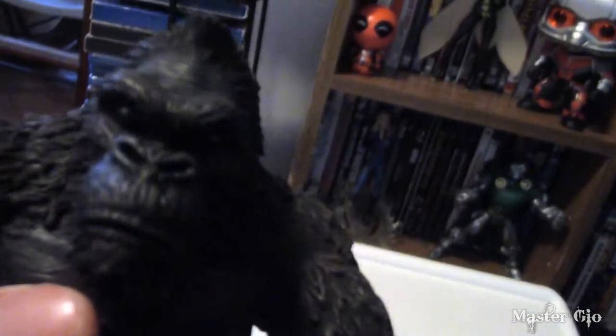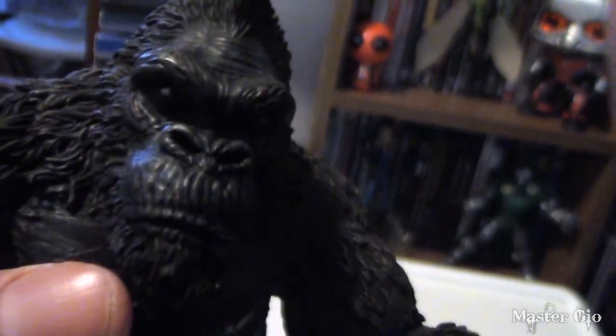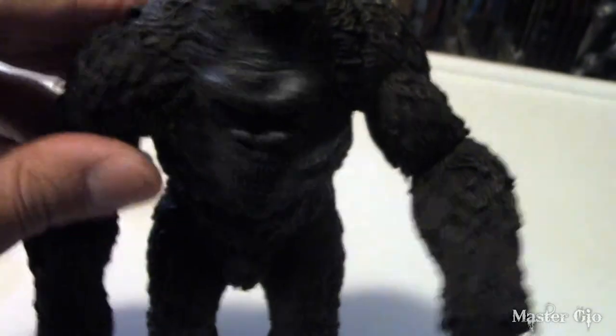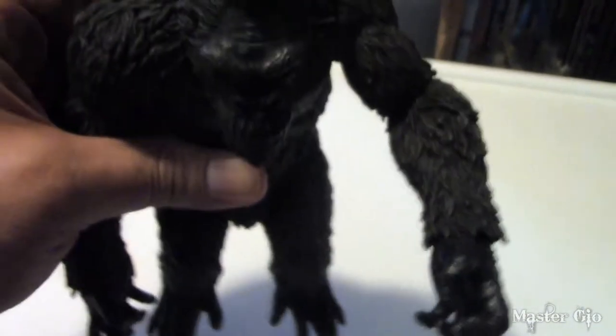The detail on him is amazing — just look at that face, every wrinkle, the hair. They really went all out on him. He is a gorgeous, gorgeous figure and this might be the be-all end-all of King Kong figures, particularly in how good it looks. The plastic is hard and sturdy, and he's quite heavy — you could probably knock someone out with this.